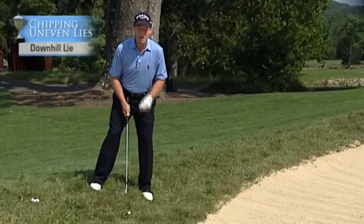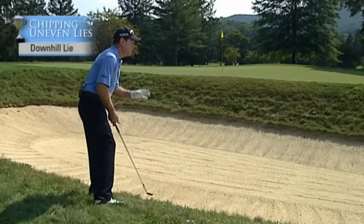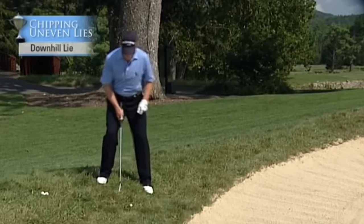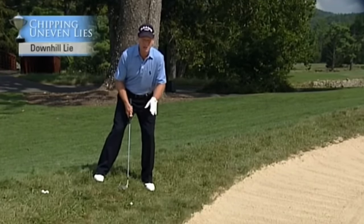This is the most difficult of all the chip shots: the downhill lie. The key here is to establish the bottom of your arc. You've got to do that in the practice swing. You've got to establish the bottom of the arc because this is a very dangerous shot.